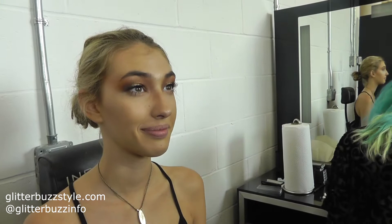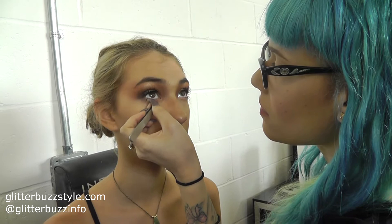So it's very sultry, but then it's got that innocence to it also. The skin is very dewy, very bronze because it's summertime. So she's like on the beach, but she's like super glammed out. And I love the shimmer.